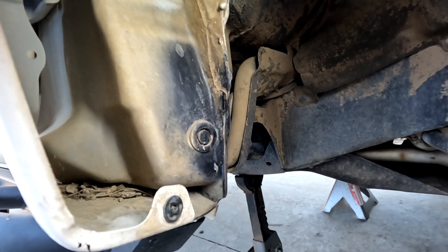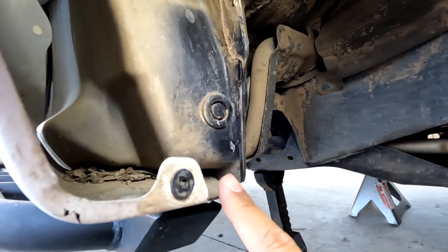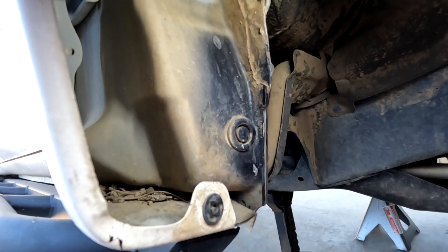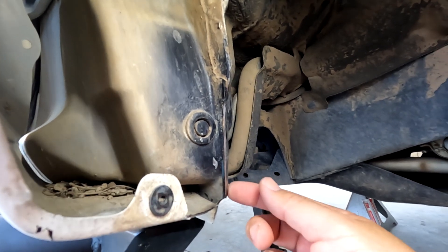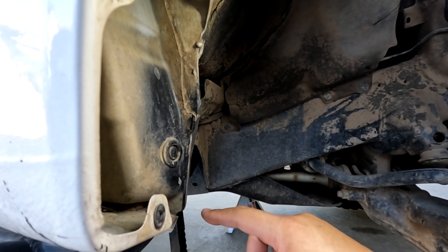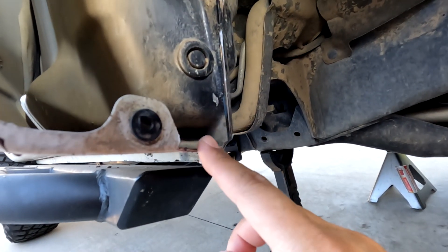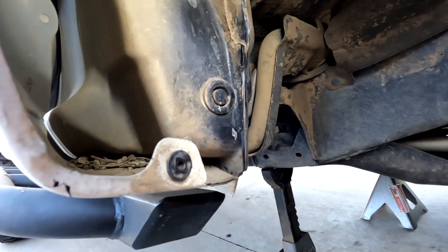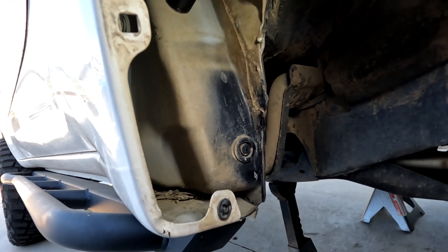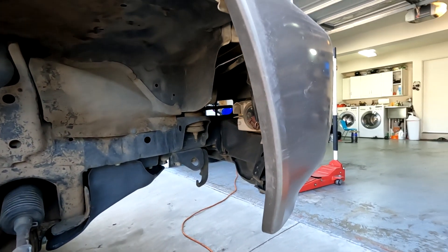The angle grinder made short work of the pinch weld and fender. I cut the fender first for better access to the pinch weld. Now looking at it from the side, the pinch weld has been cut back about an inch of extra clearance, and the fender has been trimmed as well — that should be more than enough clearance. Next I'll touch it up with a little black paint so it doesn't rust, then move on to the front bumper.